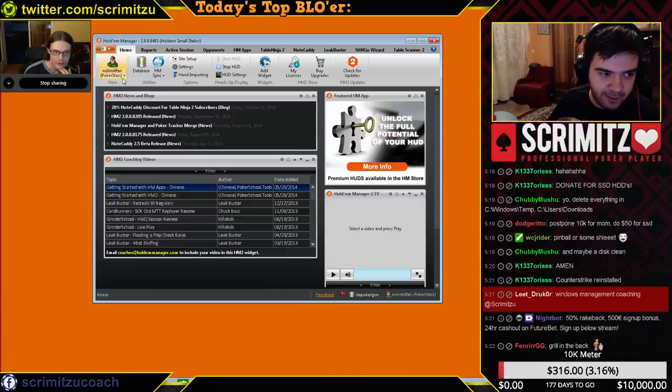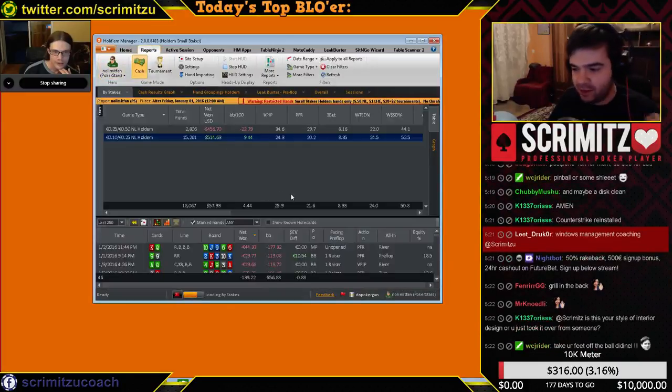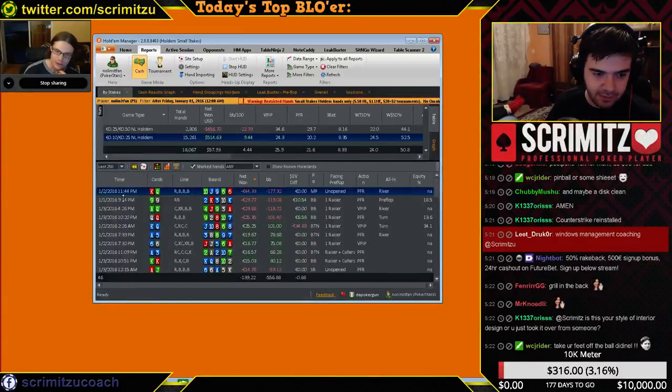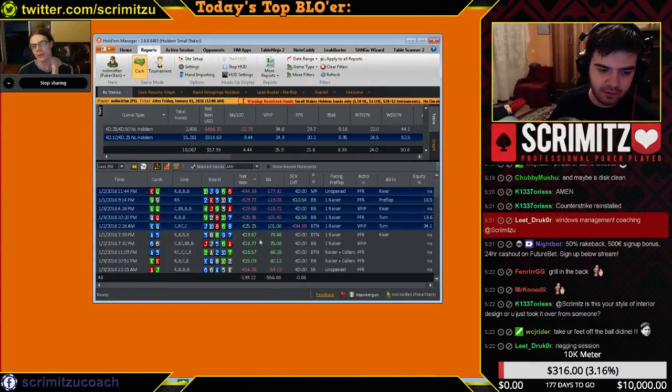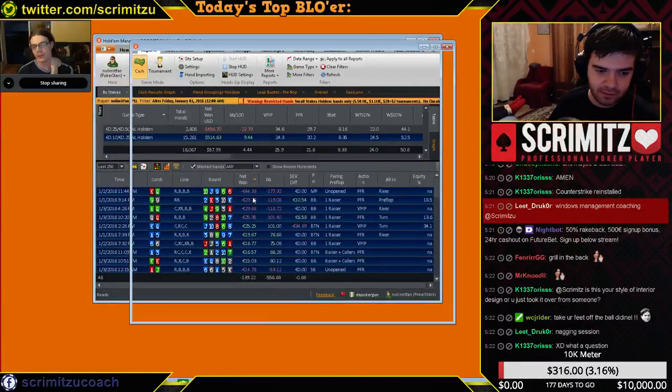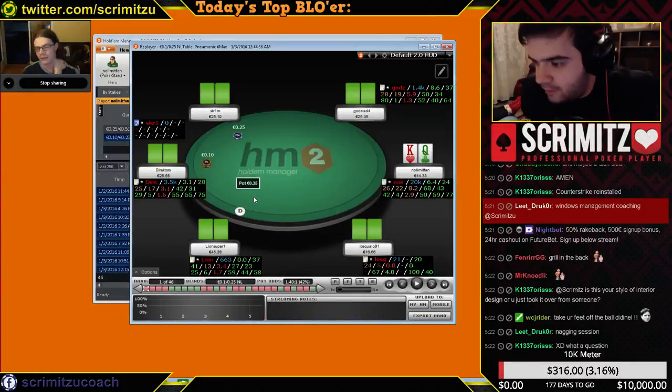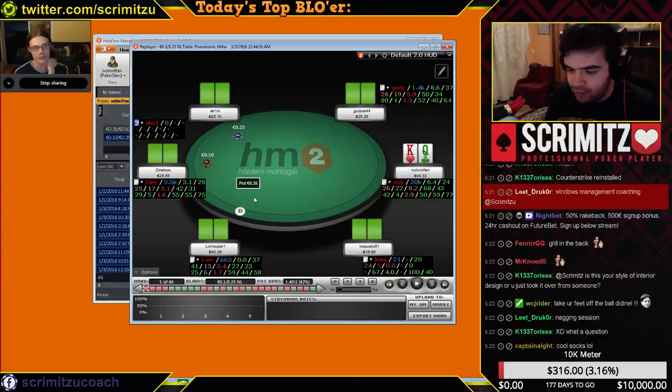All right, let's get to a little bit of reviewing. You got the marked hands — I started at the first. Go for review, because there are some mistakes I know are mistakes. The ones marked for review are the ones I'm not yet sure about.